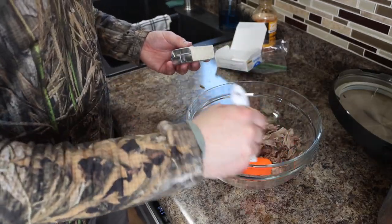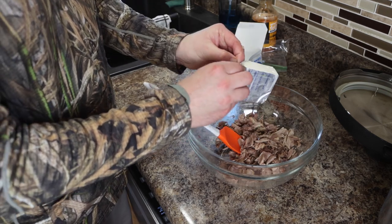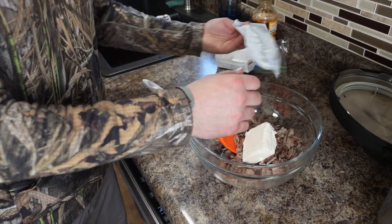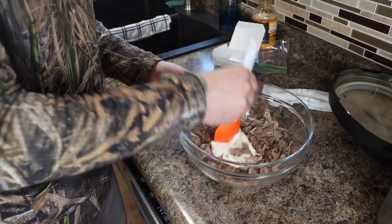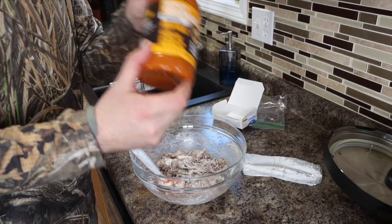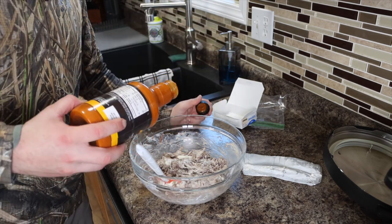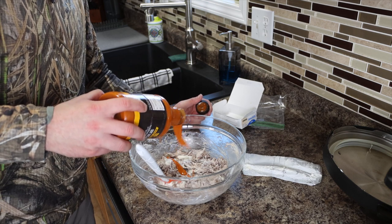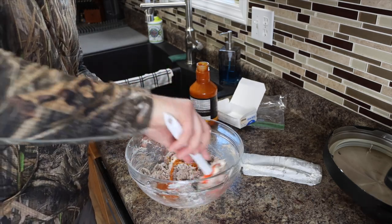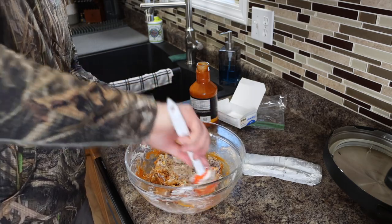Here we've got all our shredded squirrel and we're going to add about half a block of cream cheese and get that mixed up. I've got the oven preheating to 350. We'll do our best to mix all this in as good as we can. Now we're going to add our buffalo sauce — this is Buffalo Wild Wings spicy garlic. Use whatever you like, just eyeball it for however saucy you like it. You can always dip these in more buffalo sauce when eating them.